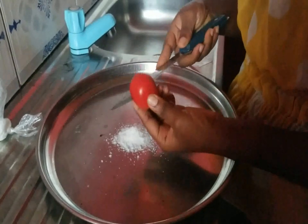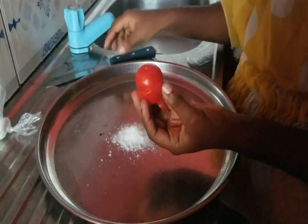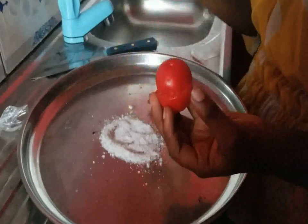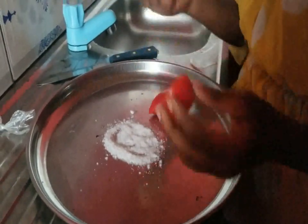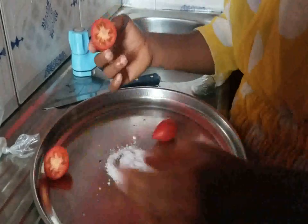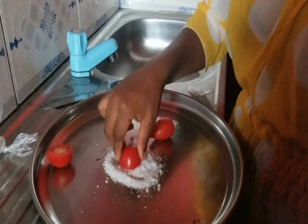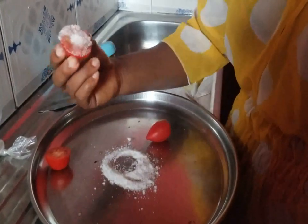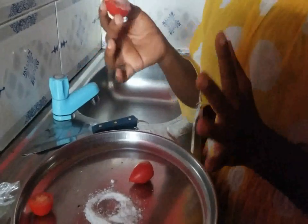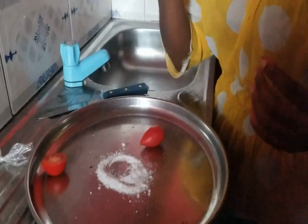Now you're going to cut your tomatoes just like this. This is your sugar — already ground sugar. You cut your tomato like this, then you use the tomato and put it on the sugar just like this. It will be looking like this, and then you take it to your face and use it to scrub in a circular motion, just like this.